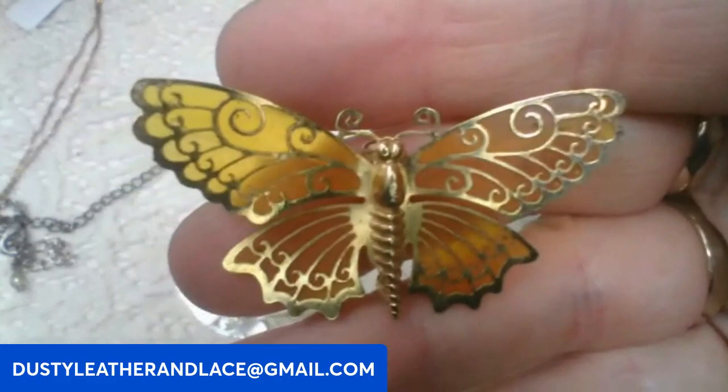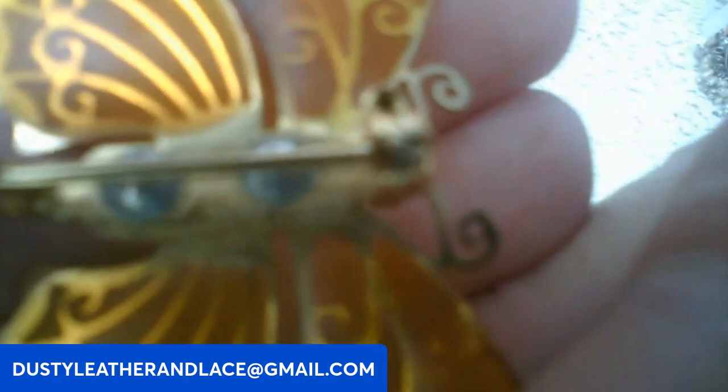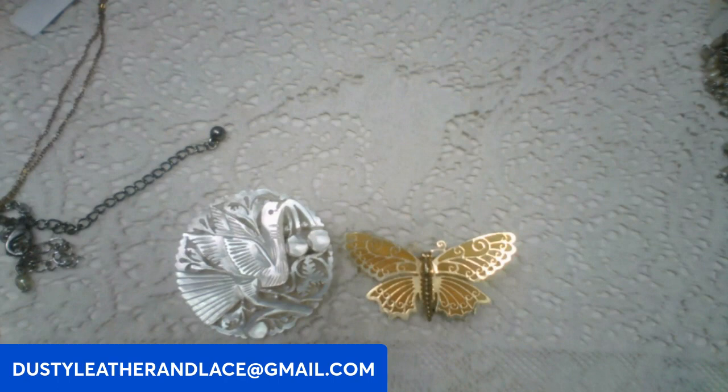And this one is an Avon brooch — a really pretty butterfly. It looks like stained glass the way they did it with gold tone over an amber colored glass. It's marked Avon on the back — a vintage one. This one's going to be eight dollars. Keyword: Avon butterfly. And that's my five!